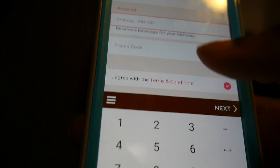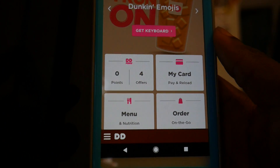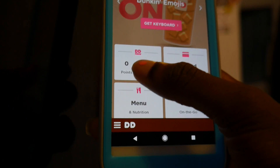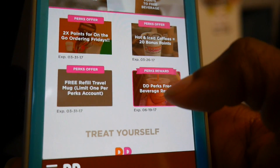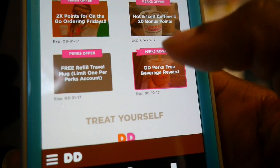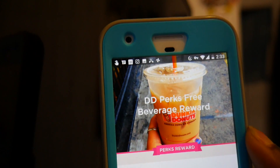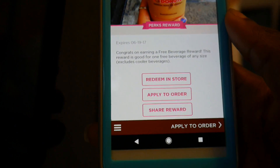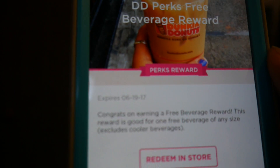After you put your T-Mobile code in, or after you sign up, you click over here and you'll see it should be lit up. Click on it and there you go — you can get your free beverage at Dunkin' Donuts. And that's it!